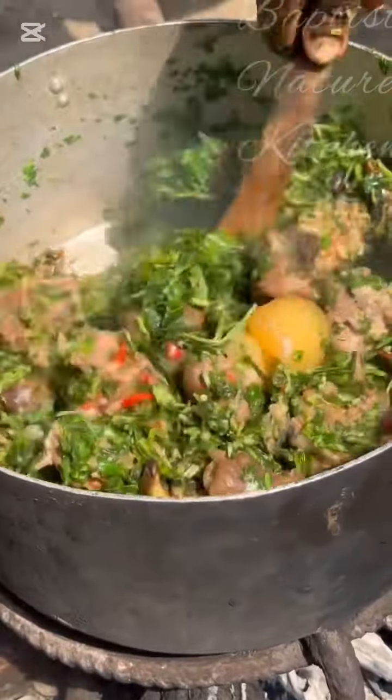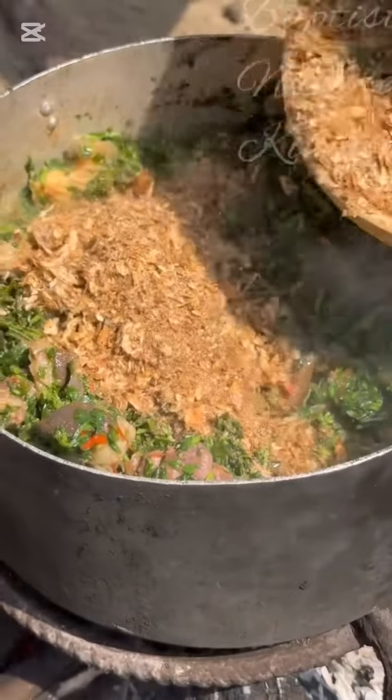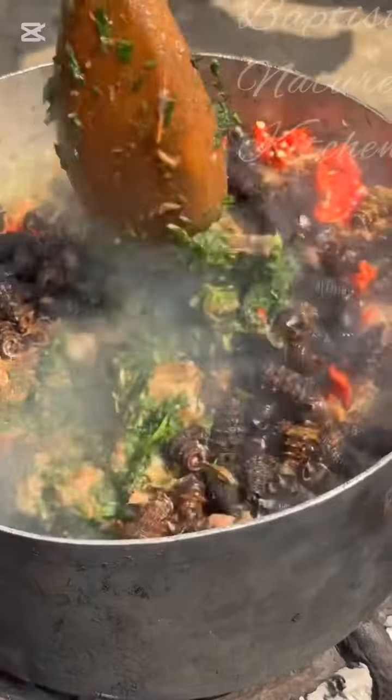Use a spoon or toner after adding your water leaf to combine everything together. Then go further to add your crayfish together with your pepper, and also go in with your steamed periwinkle.